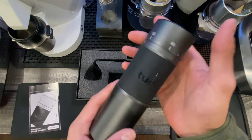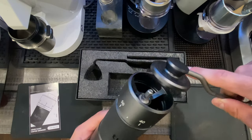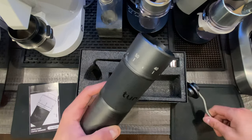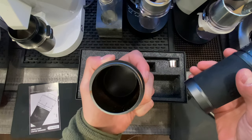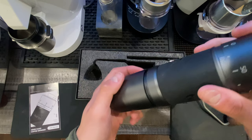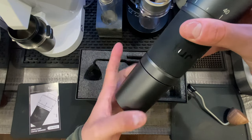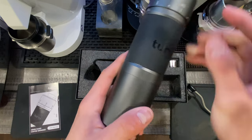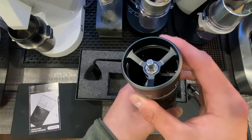This grinder has a really nice feel to it and it's easy to adjust. It comes with a nice wooden handle that clicks right on top — it's super easy and very smooth. Down at the bottom you have your catch cup, where all of your coffee is going to collect from the burrs. To put it back on, you go counterclockwise. There is also a disc that screws clockwise off to access the inside of the burrs for cleaning, which will be covered in a future video.